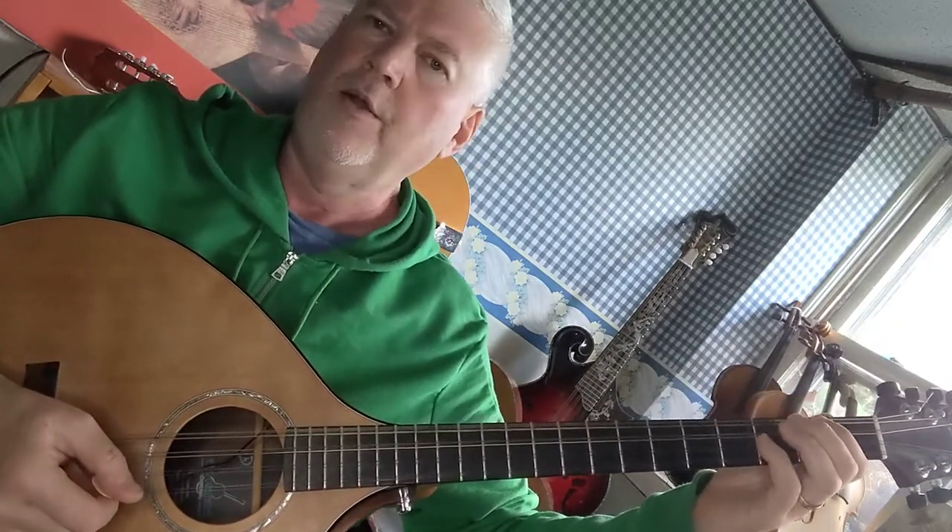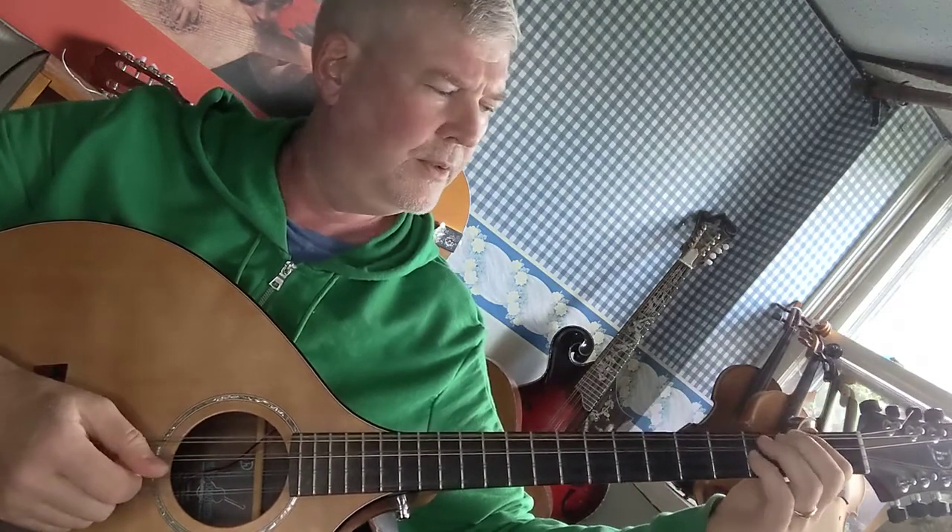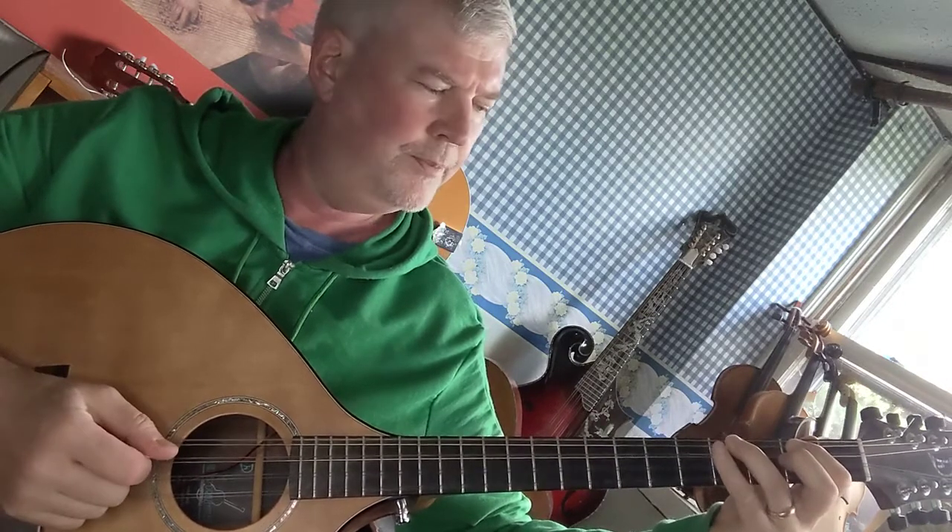Start with open G. First finger on the second fret of the G string is A. Third finger on the fourth fret of the G string is B. Fourth finger on the fifth fret of the G string is C.